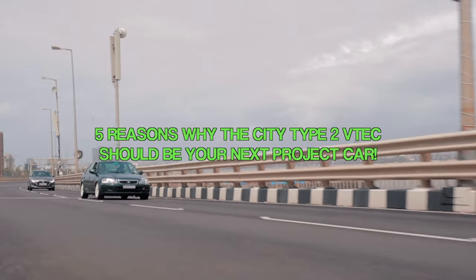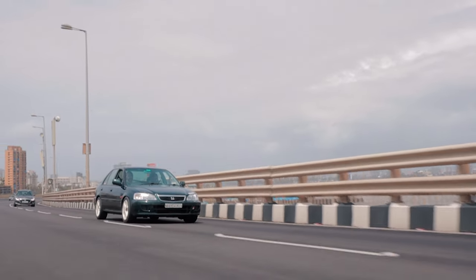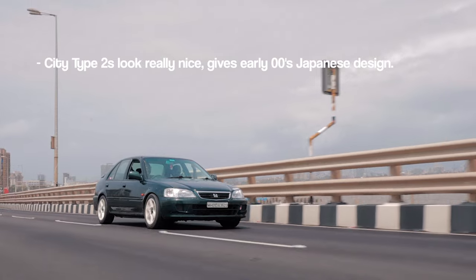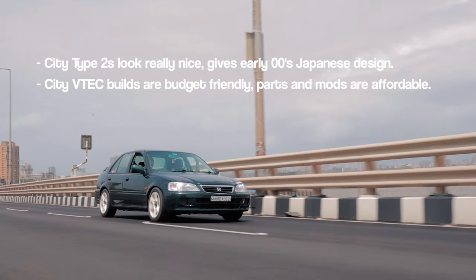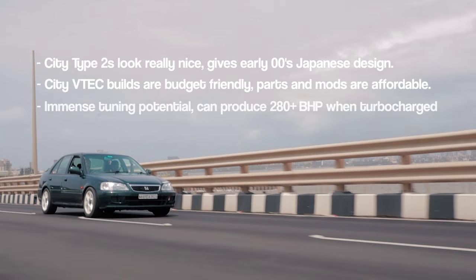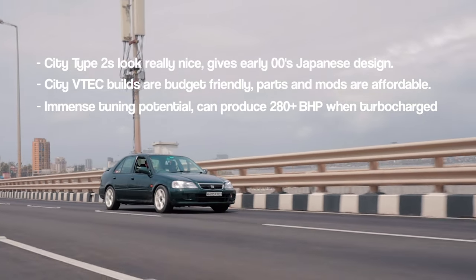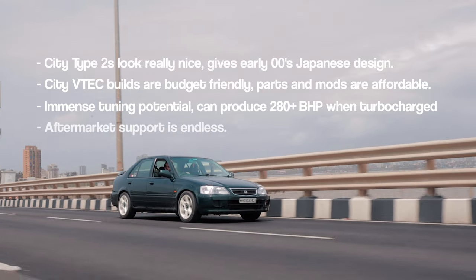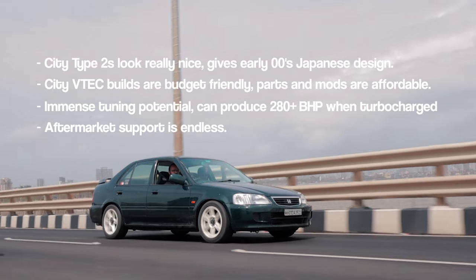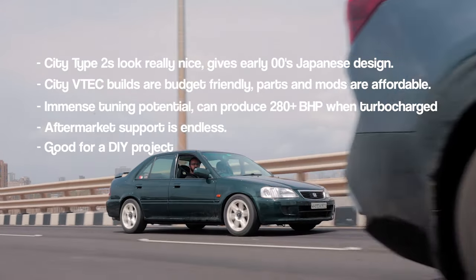Here are five reasons the City VTEC Type 2 should be your next project car. One: City VTECs look really nice with that early 2000s Japanese design language. Two: parts and modifications are relatively cheap and builds can be done on a budget. Three: they have immense tuning potential — Race Concepts can turbocharge these cars to over 280 horsepower. Four: aftermarket support is endless. Five: like most Japanese cars, they are easy to work on and great for a DIY project.